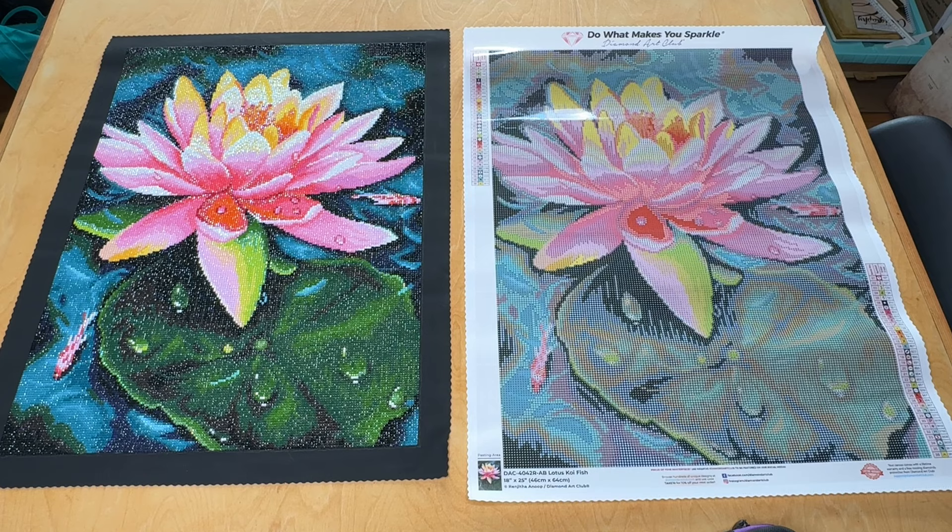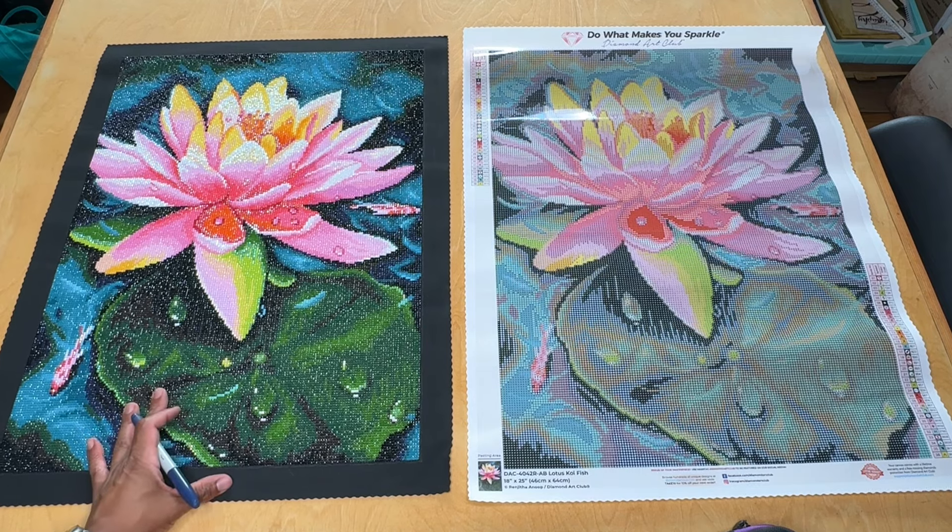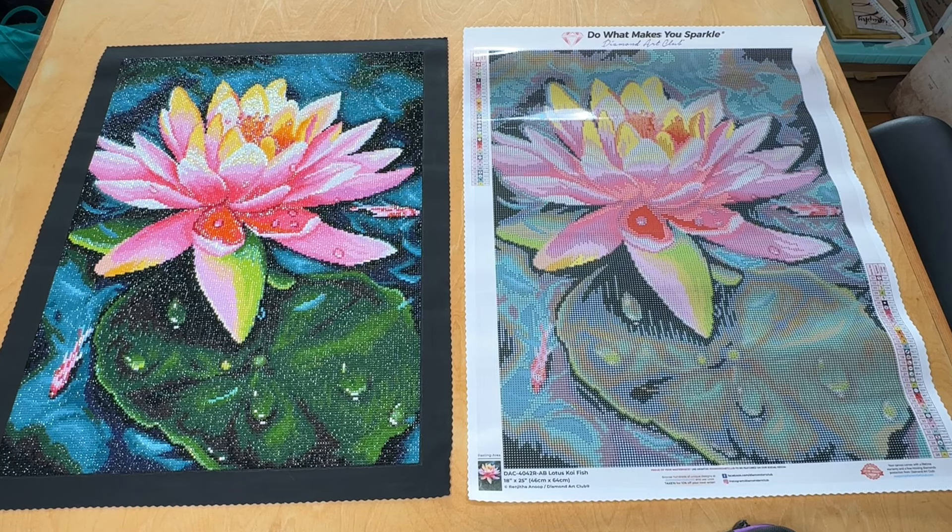Today we're doing a kind of part two in a series of videos where I do one kit from Diamond Art Club as it's been sent to me straight out of the box, and then I do it again with enhancements from DP with Sparklers. This is the second video — I did a finish and review of this one, so go take a look at that.